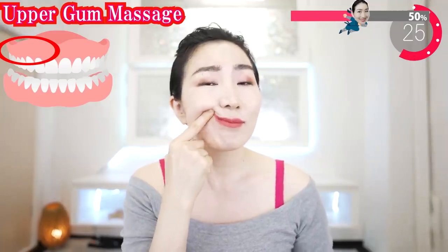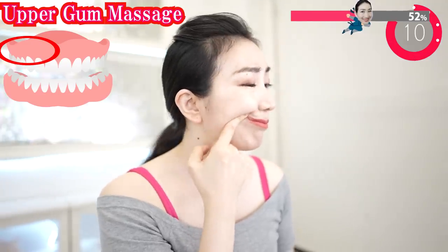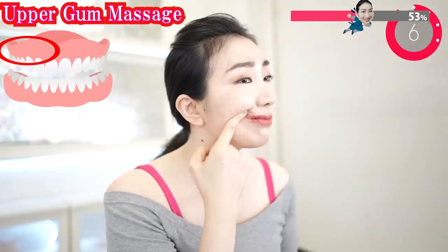From your cheeks, massage here. Massage along the shape of your gums. That's it. You must be feeling it.